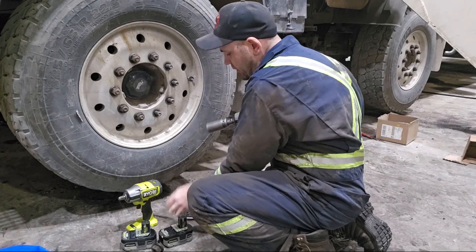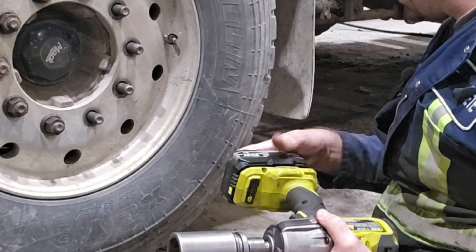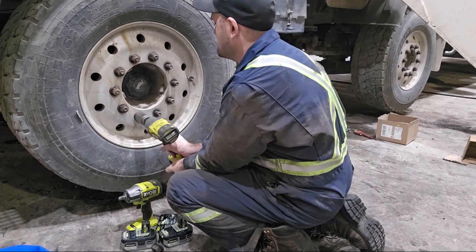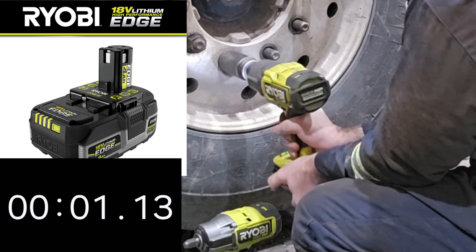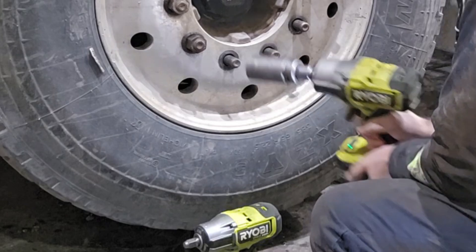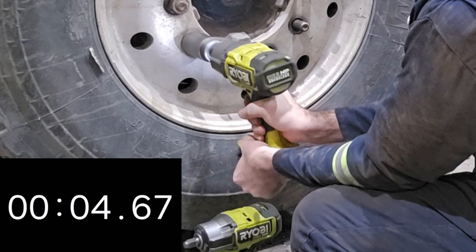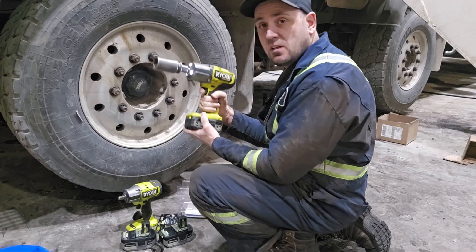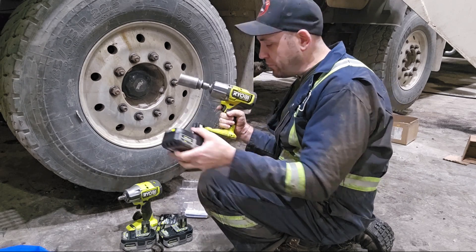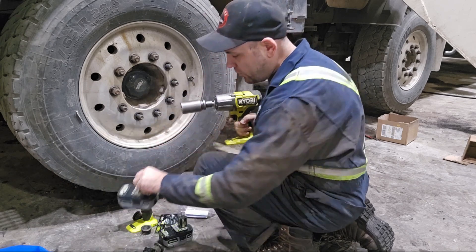All the batteries are fully charged — I just charged them before we started this test. See if it'll give us more juice. Seems similar, or maybe even a little bit faster than the 6Ah power. Definitely faster than the 4Ah power, so definitely way faster than that one.